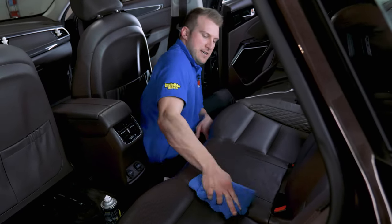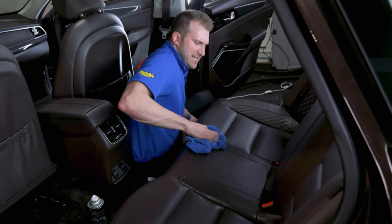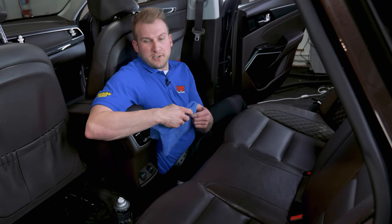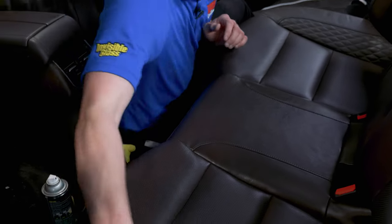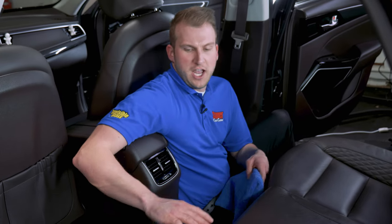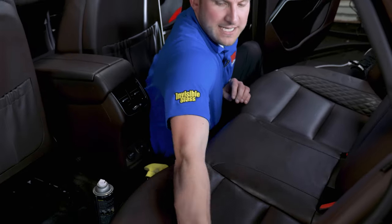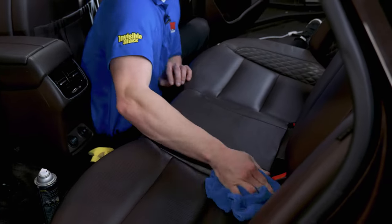This will give the leather nice UV protection and replenish a lot of the oils it needs to stay healthy, especially on hot summer days when it's experiencing extreme temperatures. After you've got a good layer of conditioner on there, if you'd like less of a shine, you can go back with the dry side of the towel and just wipe over it — that'll cut down the shine quite a bit and give it more of a matte look, leveling out all that conditioner.